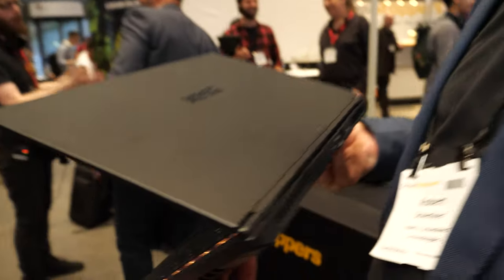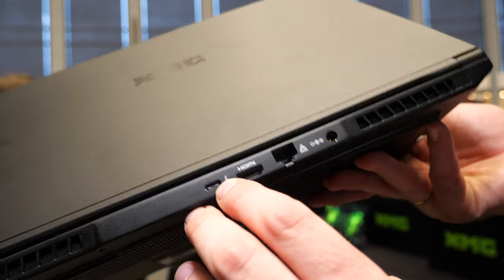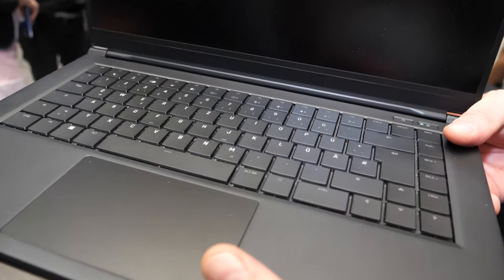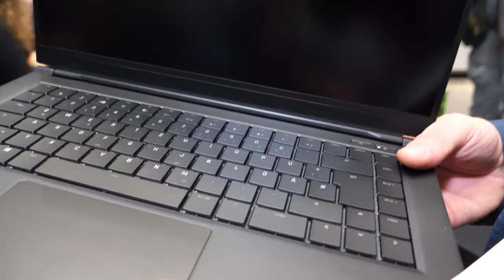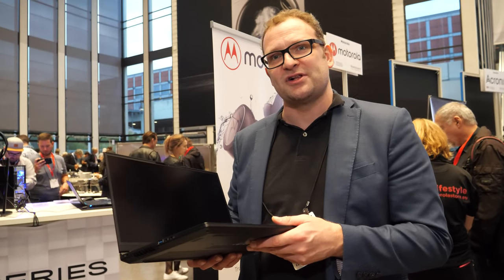It has a full-size SD card slot, which isn't on all our laptops, but this is our new hero product. We also have Thunderbolt and a very large 93 watt-hour battery, giving at least eight to ten hours of battery life. The price hasn't been announced yet — the official announcement will be on the 17th of September. The XMG brand version will be available across the whole of Europe.